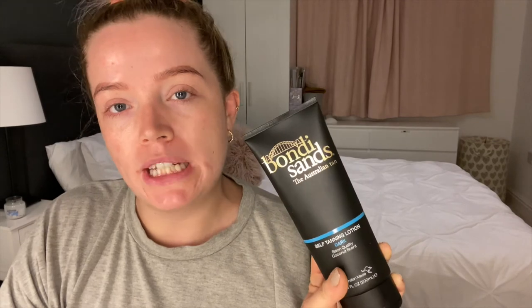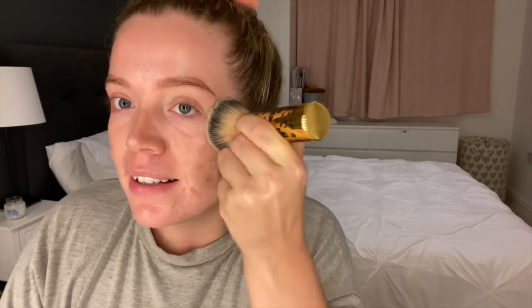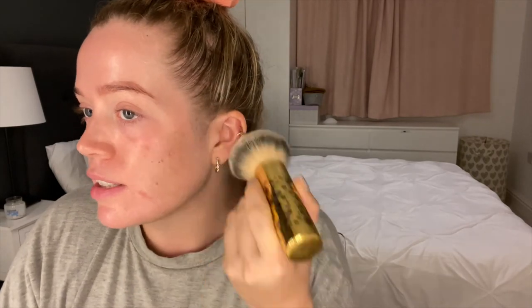I've gone ahead and done my evening skincare routine but I'm not going to include that in this video — I'm going to do a separate video on that, so look out for that on my channel soon. The last thing I'm going to do is apply a bit of the Bondi Sands tan onto my face so everything matches. The best thing I find for this is to use a brush — this one is from Tarte. When applying tan to your face, use a small amount and build it up, especially because it's going to develop. I've done too much before and woken up the next morning realising what a huge mistake I'd made.